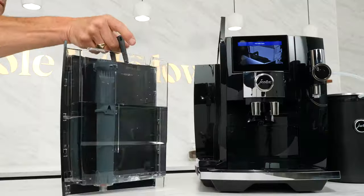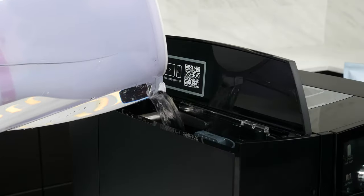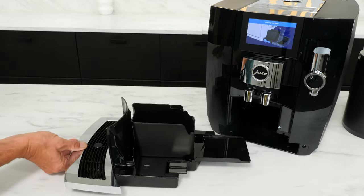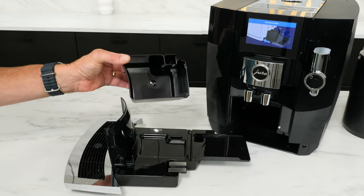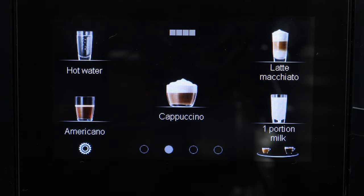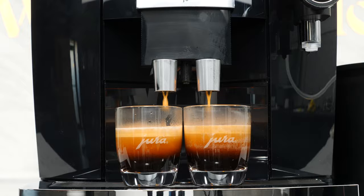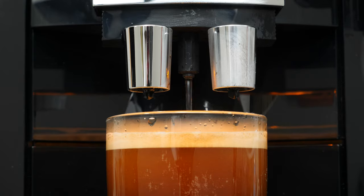The J8 is a relatively high-capacity machine with a 64-ounce water capacity. The bean hopper has a rubber seal for freshness and holds 10 ounces. A large slide-out drip tray holds the coffee grounds container with a capacity of up to 16 brew cycles worth of used grounds. Water, beans, and drip tray are monitored, so you'll get a message on the color touch screen when they need filling or emptying. Two coffee spouts can brew into one or two cups, with hot water delivered from a separate outlet for true Americanos, tea, or other uses.